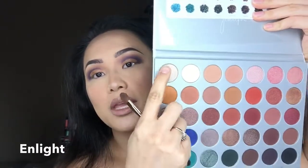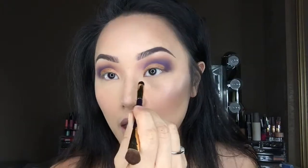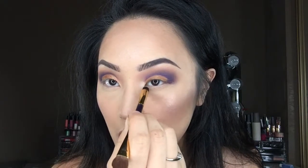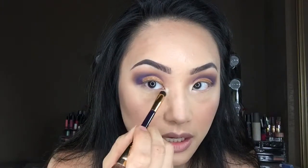Now I'm going to go into the color In Light and apply that into my inner corners using the other end of the Tarte brush, just highlighting the inner corners of my eyes — and of course the other side as well.